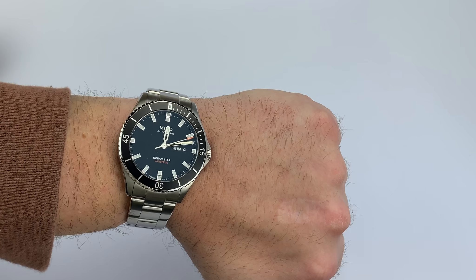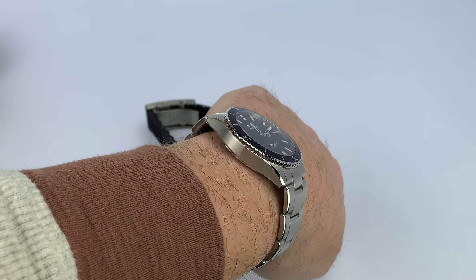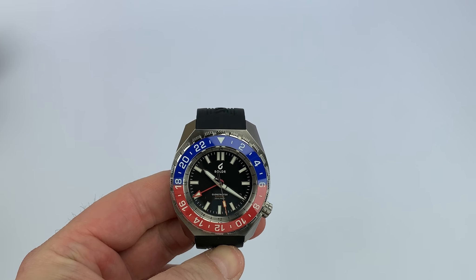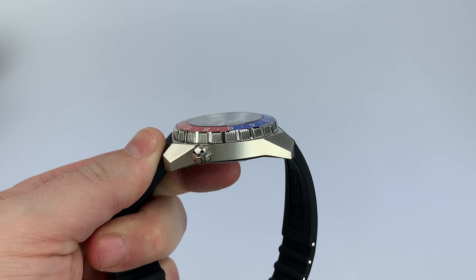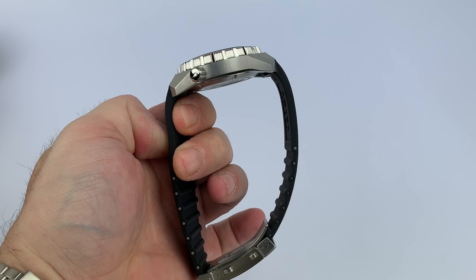Right now I'm wearing this Mido Ocean Star — if you follow on Instagram you've seen this — it's a 42.5 millimeter watch, very thin as you can see. This Boulder is still a thicker, chunkier watch but man, it really does not feel or wear like it on the wrist.